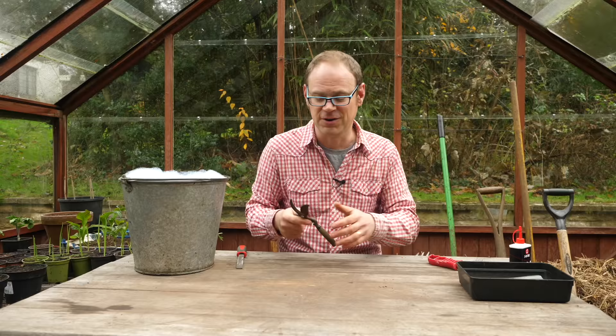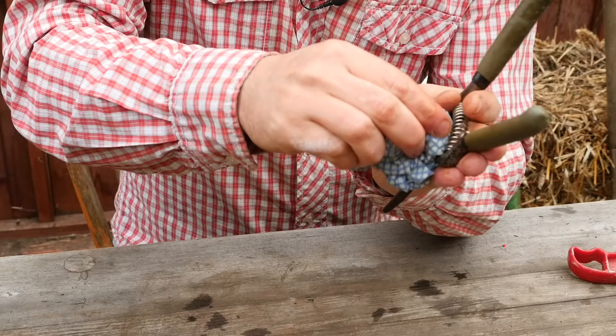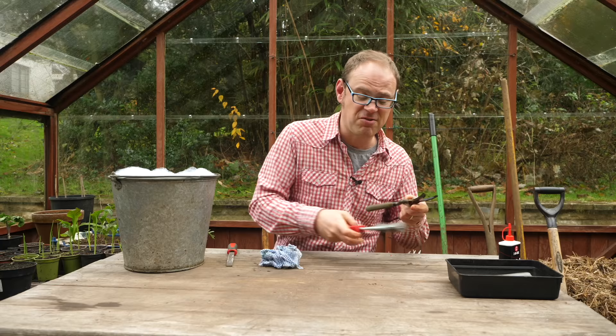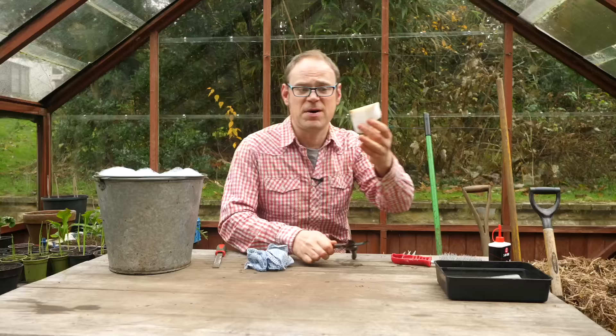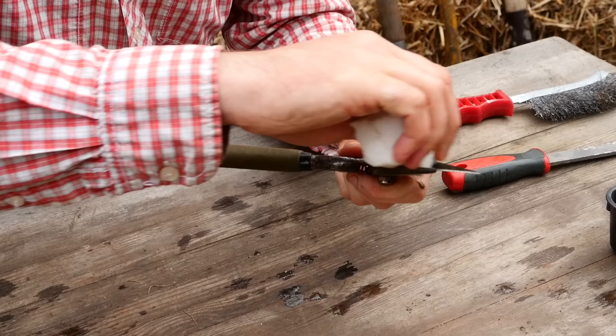The first job is just to give them a bit of a clean, get rid of any dirt and grime, just using a damp cloth with a bit of washing up liquid to help lift some of the dirt. If it's really ingrained you can use a wire brush. There are also these magic sponges that help to lift off ingrained oil as well, which is quite useful because you don't want plant oils potentially passing on diseases. So you want a really good clean start.